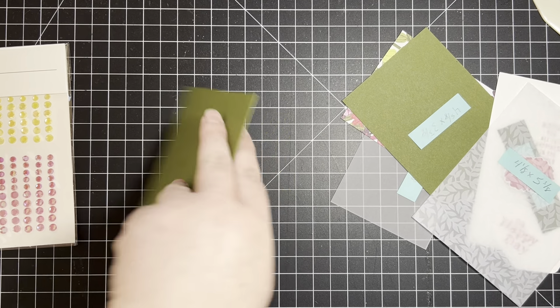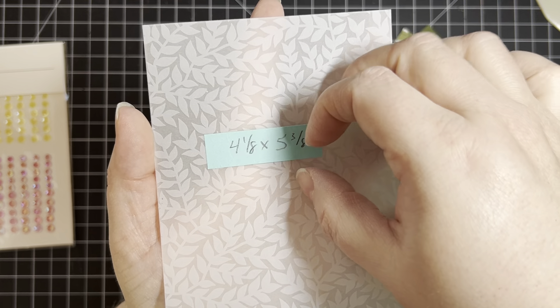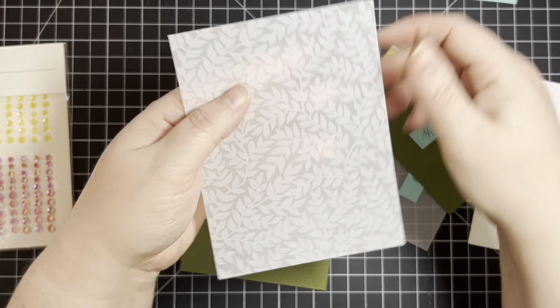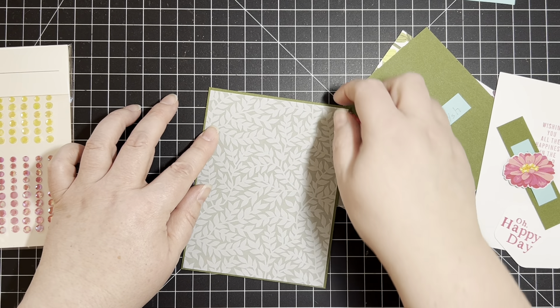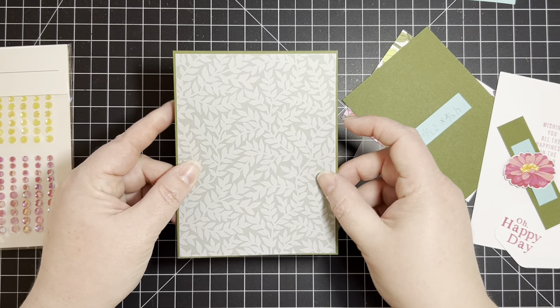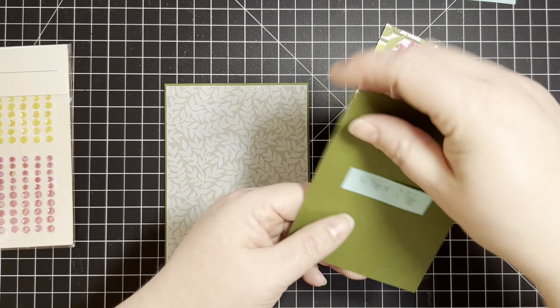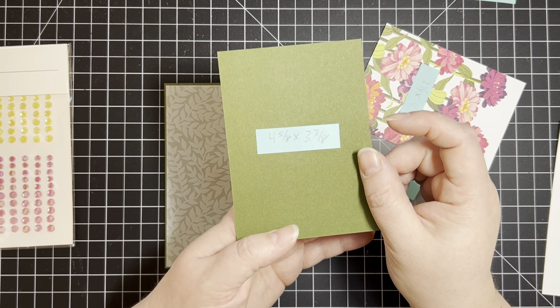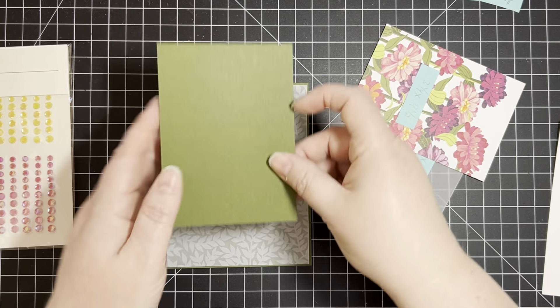Hi, my name is Amanda Bach from Boxstar Stamping and this is the second monthly Stamping Around the World video hop. Be sure after you watch my video to go down to the bottom under the description box and check out all the other amazing demonstrators on this hop. Be sure to like and subscribe if you like my card today, and I do post daily inspiration on my Facebook page which is also Boxstar Stamping.